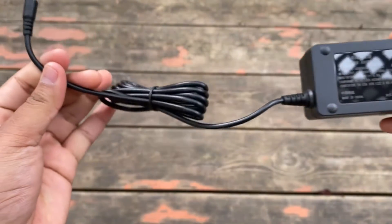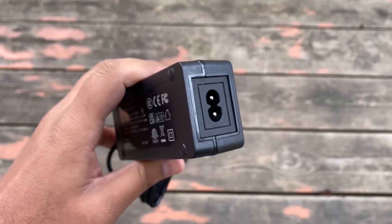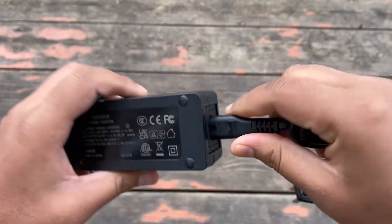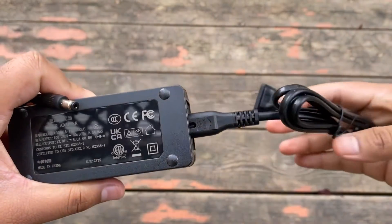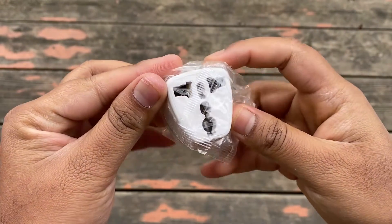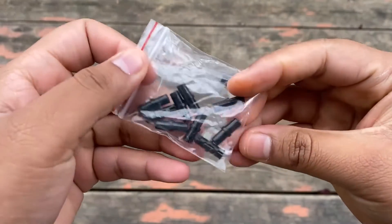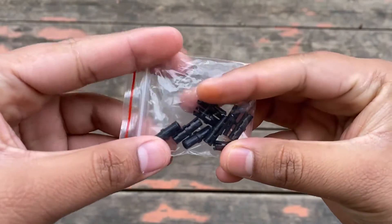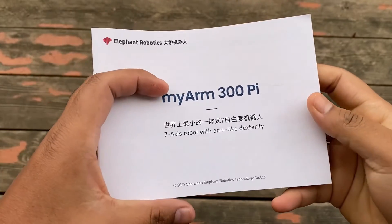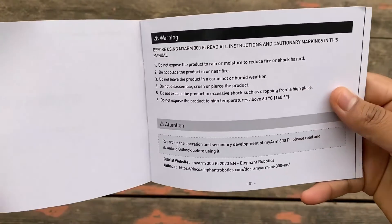From this end the adapter is connected to the robot — connect this terminal to your power supply. The adapter cable converter can be used in case you have a different AC socket. These are the M4 screws used in robot fixation.